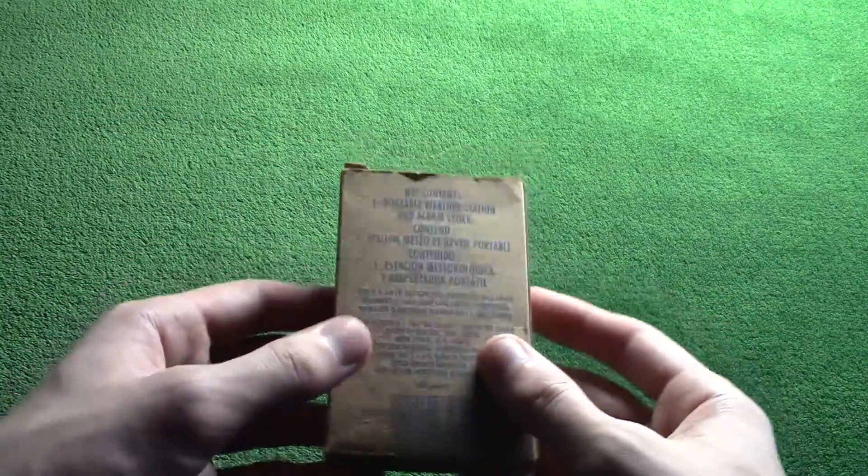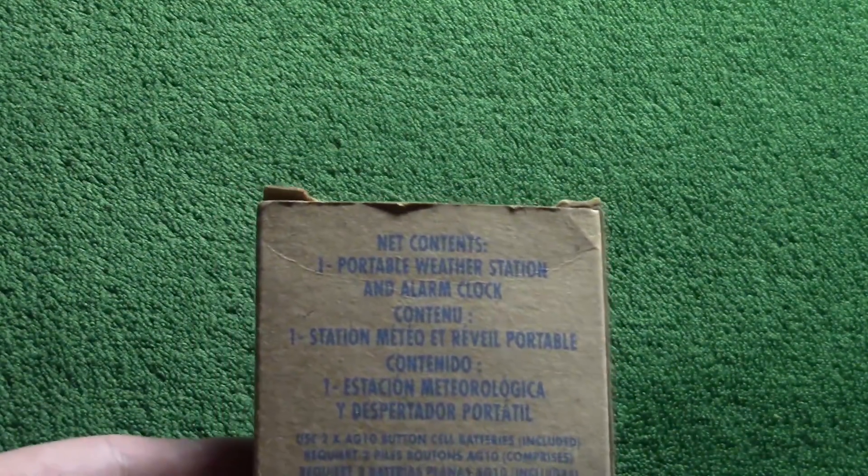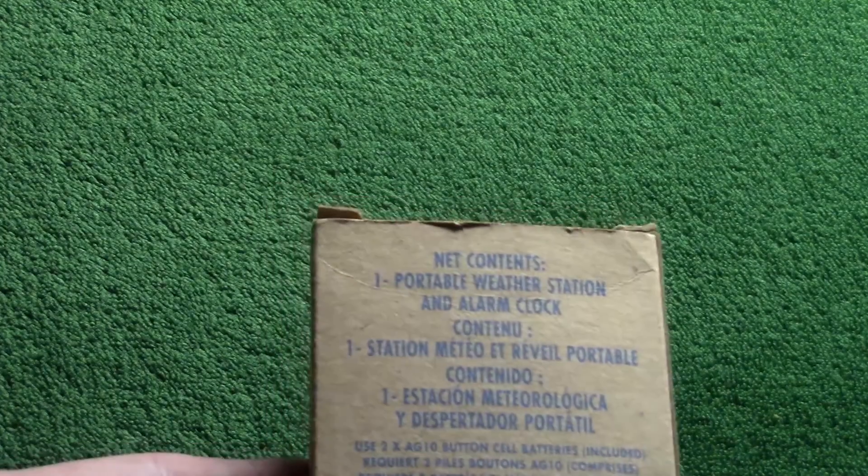Hello Internet Land, my name is H and we're going to be unboxing this — Key Contents or Net Contents — Portable Weather Station and Alarm Clock.